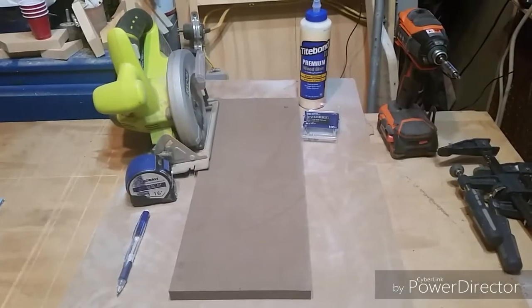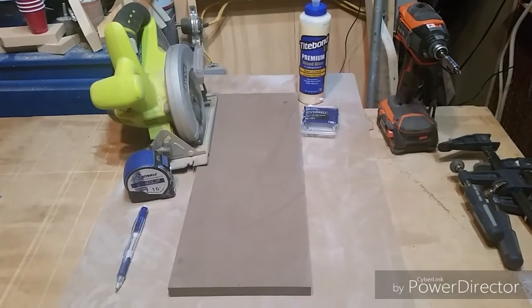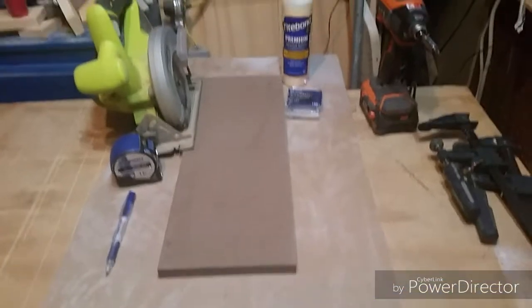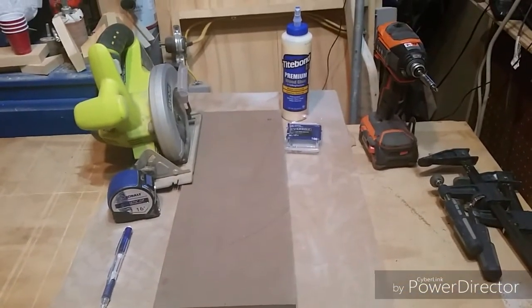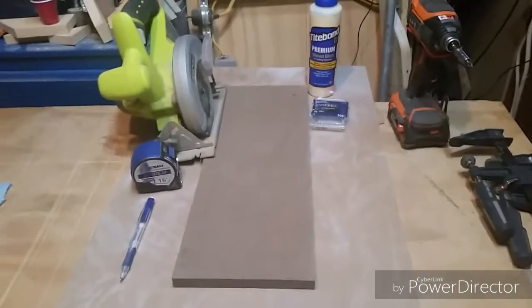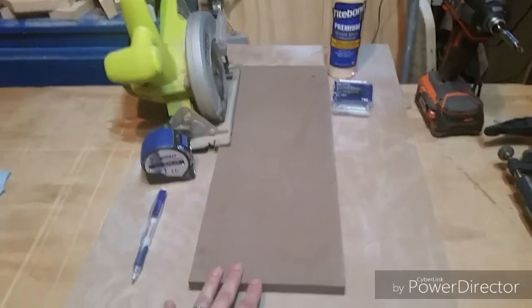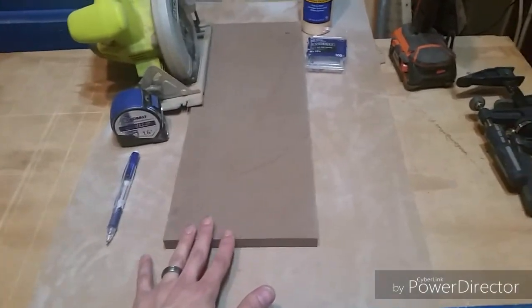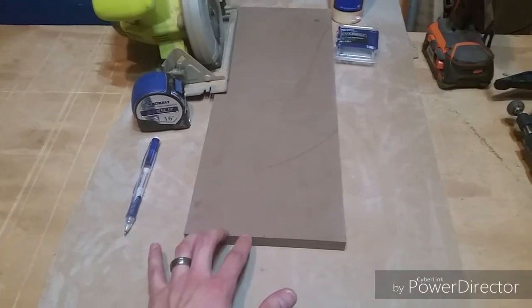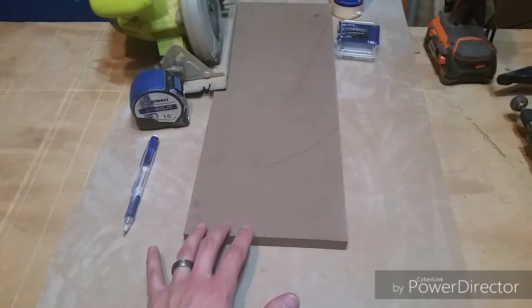All you're going to need is a circular saw, a tape measure, a pencil, a straight edge, some wood glue, some screws, a drill, some clamps, and some board. Either MDF or plywood would work. You do need something that has a factory edge because it's going to be the straightest edge you're going to get — that's going to be your true edge.